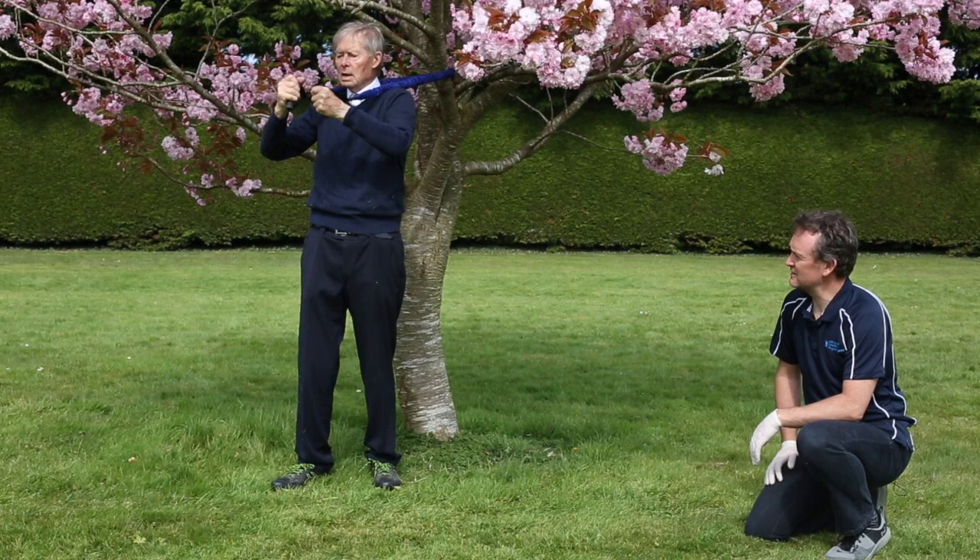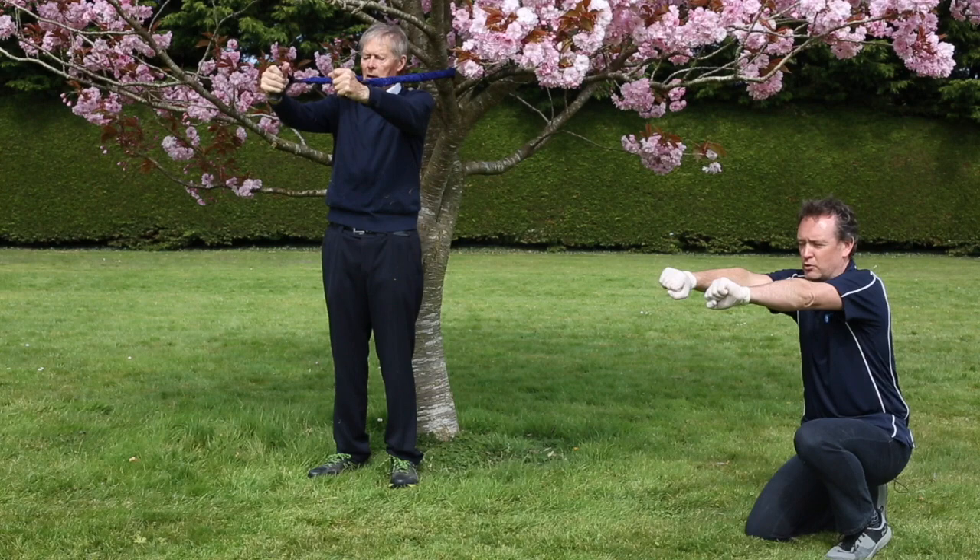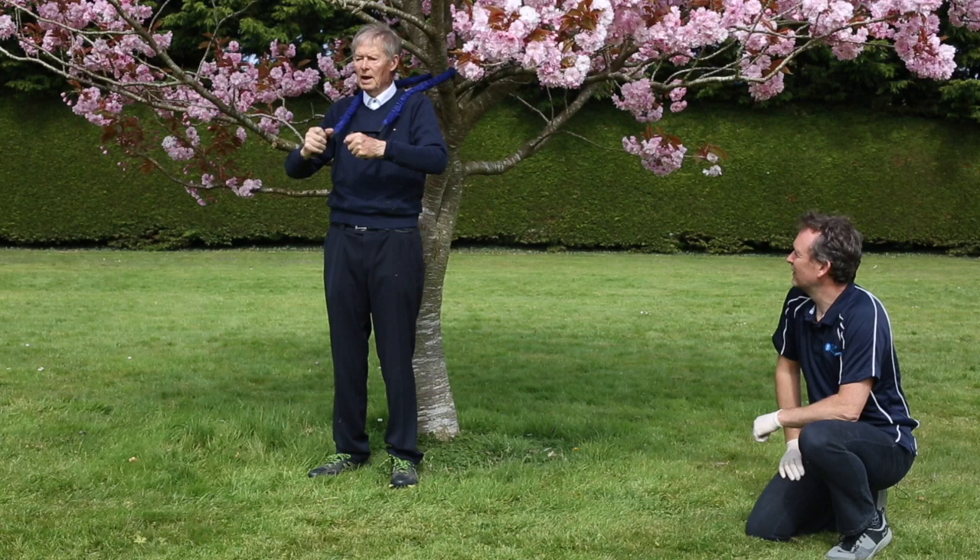The next exercise, again using a piece of TheraBand or something elastic — you can tie it around something behind you, and then just push your arms out in front of you and back to your chest, and back out again, and back into your chest, and straight back out.